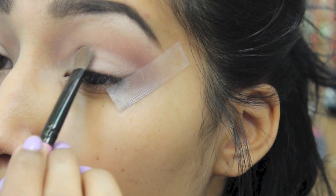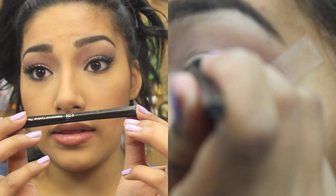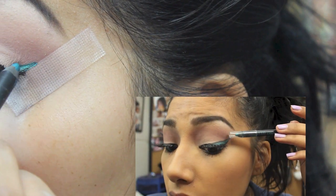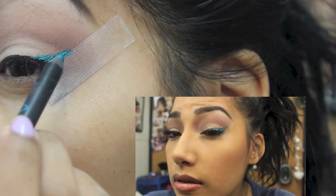I'm going to be using this ELF eyeliner on my lid and then just wing it up, applying that in the middle and just dragging it out on top of the black eyeliner, making a cat eye shape with the liner.